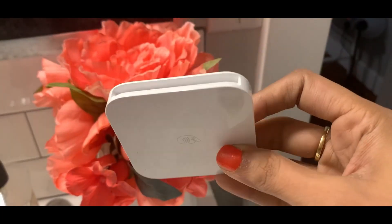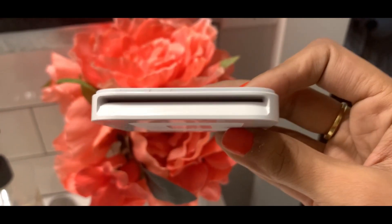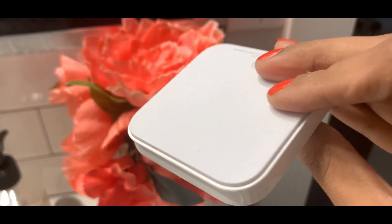We live in a world where gadgets are becoming tinier, smaller, and more compact by each passing day. Here's an addition to that list — this is the Square Reader for contactless payments.